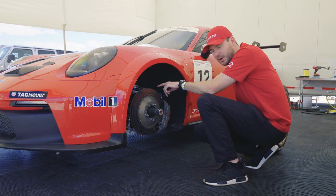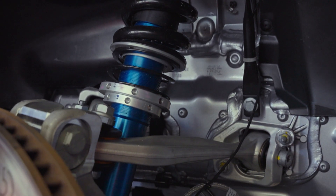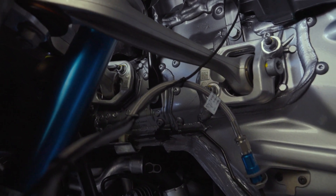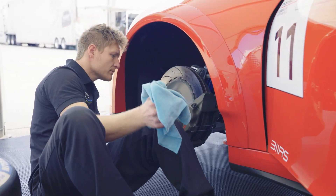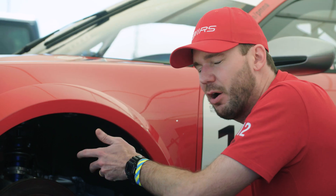If you look a little bit further, there's a double A-arm suspension, and this is all brand new for the Cup platform. Things like roll centers, bump steer tunability, and adjustability with the double A-arm system is a lot easier than what was used in the past, which was McPherson strut.